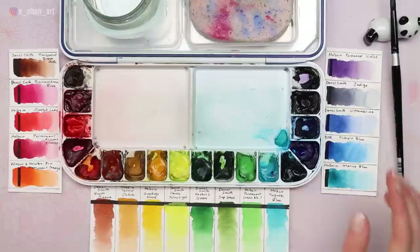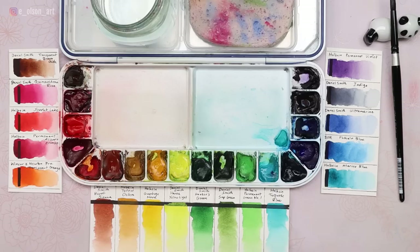I love the lightweight quality of this particular palette, and I love the fact that it holds all 18 of my favorite colors — it's not too many and not too few, just the right amount. I always have a sponge or paper towel nearby so I can control how much water is in my brush, and a water jar.